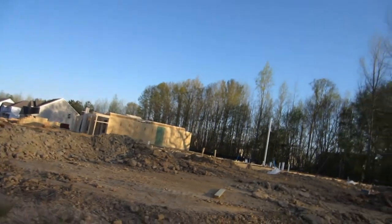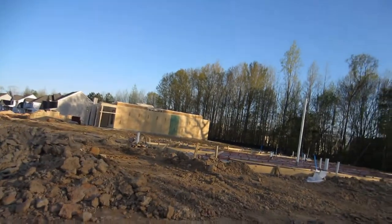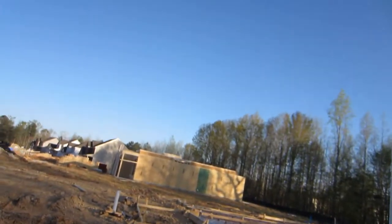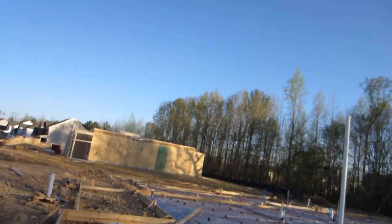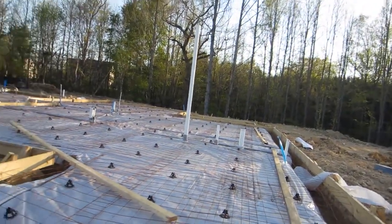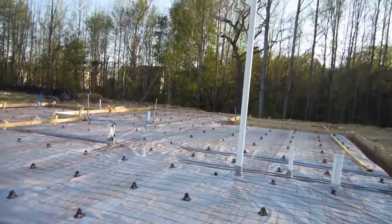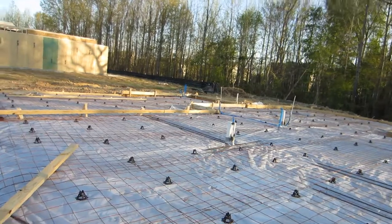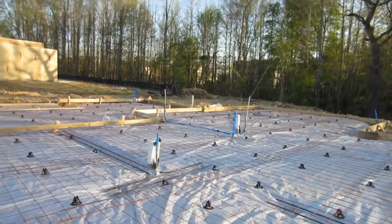We're on our way to the lot — Lot 104. I'm trying to put together a series of vlogs to take you from a quarter-acre lot to a finished product, taking you through the actual construction process. You're looking at the prep. They have actually prepped the lot here for concrete to be poured probably tomorrow or the next day.